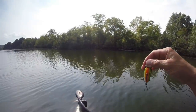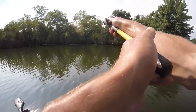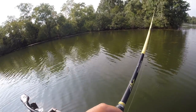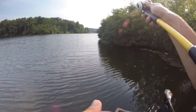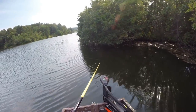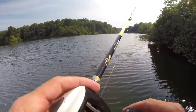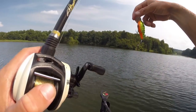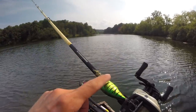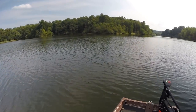We've got two baits out of the way. Picked up the Hardcore Crank One Plus — going to throw it around some of this grass and hope there's a shallow fish around. This thing has some serious wobble to it. You can also use this as a wake bait — just keep your rod tip up and it stays on the surface, which I'm probably going to have to do on the next go around.